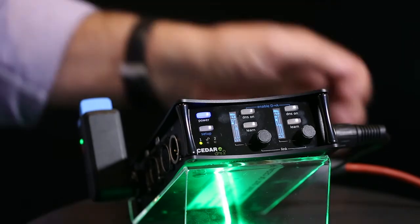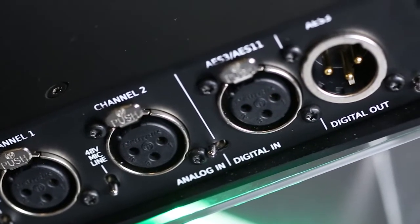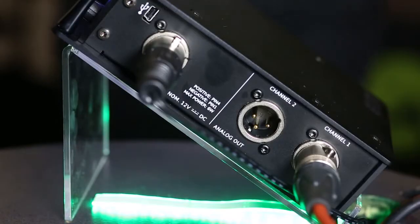Yeah, the DNS 8 has only AES digital in and out, so it's more of a studio-based product. We felt with this one it should be more adaptable on its inputs and outputs. We have two-channel analog inputs which can be either line, mic, or mic with phantom power, plus analog outputs, and then to go along with our previous hardware we have AES in and out as well for digital. It runs on 12 volts drawing about six watts, so that's not going to upset anyone running on a battery. It weighs very little — put it in a bag, it's not going to cause a problem to anybody.